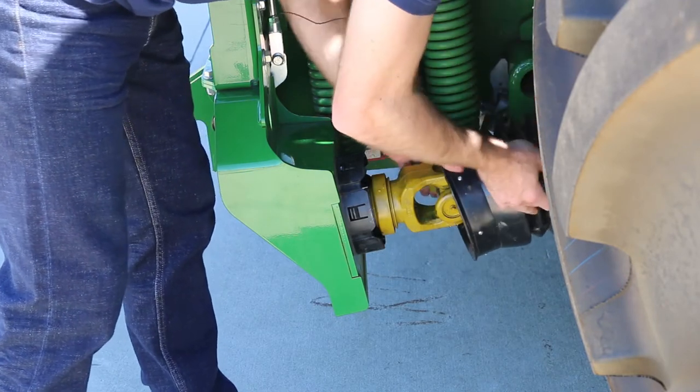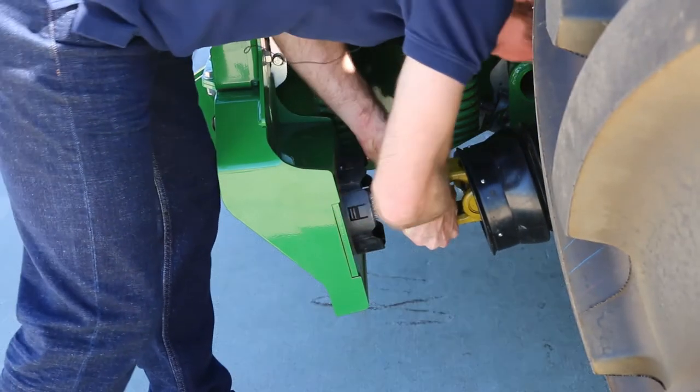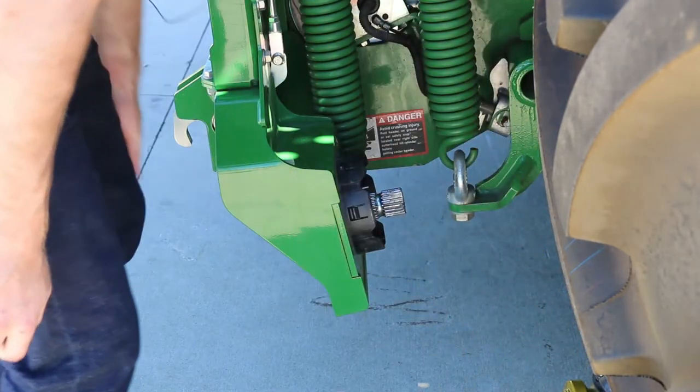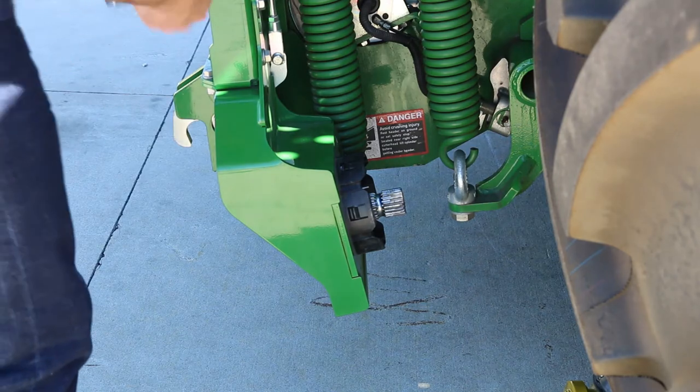Take that off, put that up there, and you can take this PTO off. Put that on the ground. Now grab your 18-millimeter wrenches and your socket.